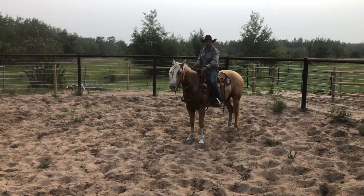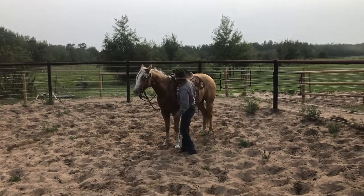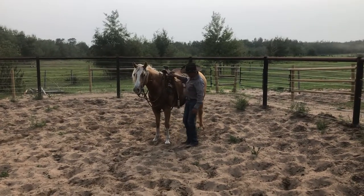So I get off the colt just like I got on them — I let them know they're done. For those who are concerned about the sweat, it's about 30 degrees Celsius out here today, so it's warm.